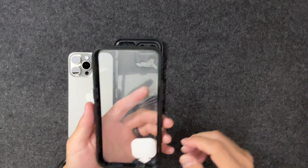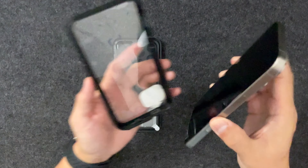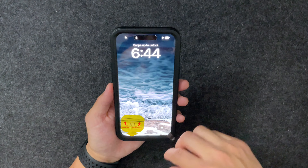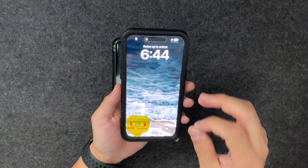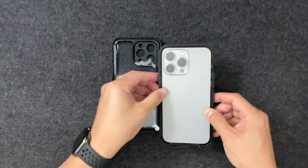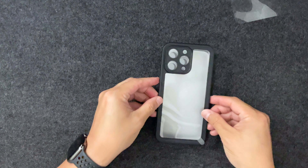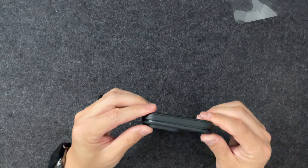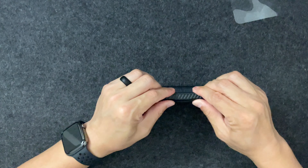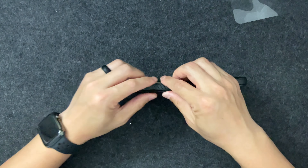The instructions say to remove all screen protectors — I only have one — and any lens protectors on your phone. I have my iPhone 15 Pro Max right here. The first thing they said was to make sure the phone is face flat down, bottom first. The case has a built-in screen protector, which is why they want you to remove yours — a glass screen protector would make it too thick and might not seal properly. Then you peel the film off the back and snap it in.